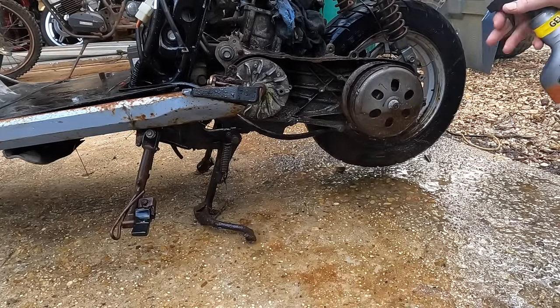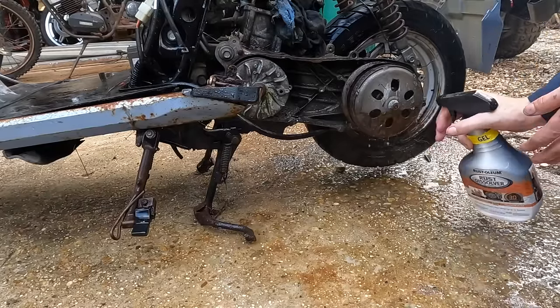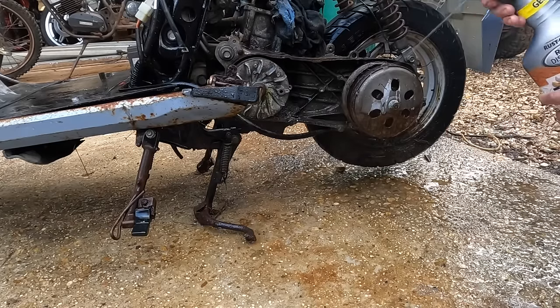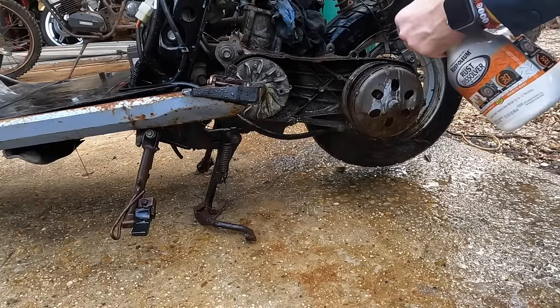We're just going to hose it down and let it sit. It's a really thick kind of gel, so it just sits on the surface and eats the rust away. Let's see if we can get some of this stuff off.